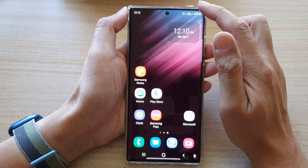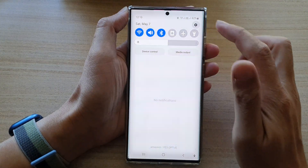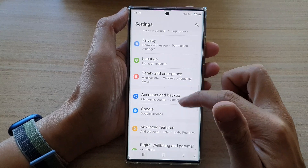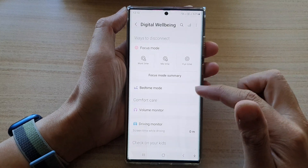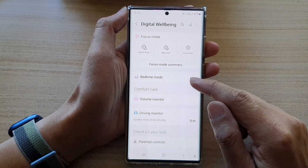From the home screen, swipe down at the top and tap on the settings icon. In Settings, go down and tap on Digital Well-being and Parental Controls. Next, go down and tap on Bedtime Mode.